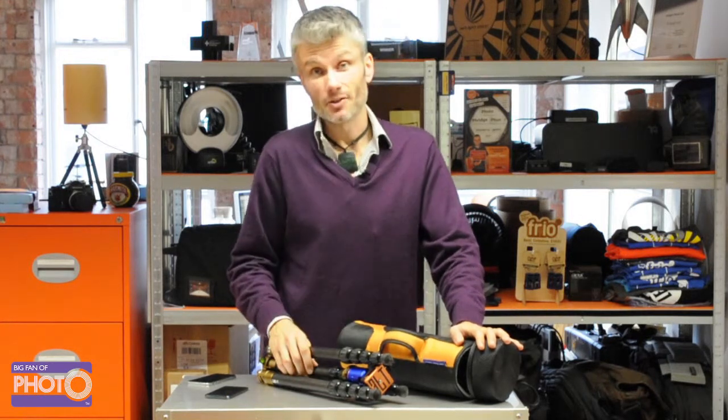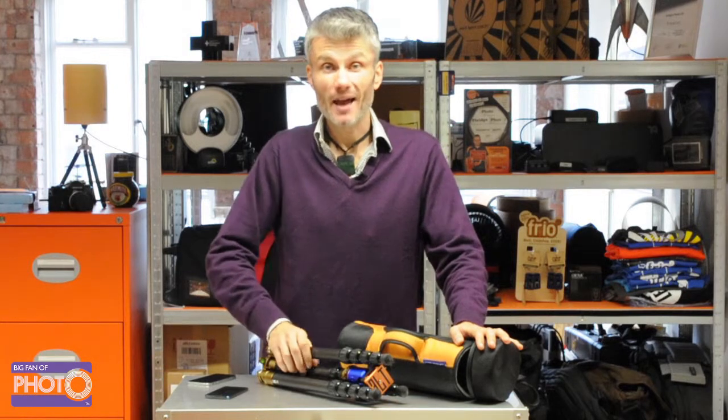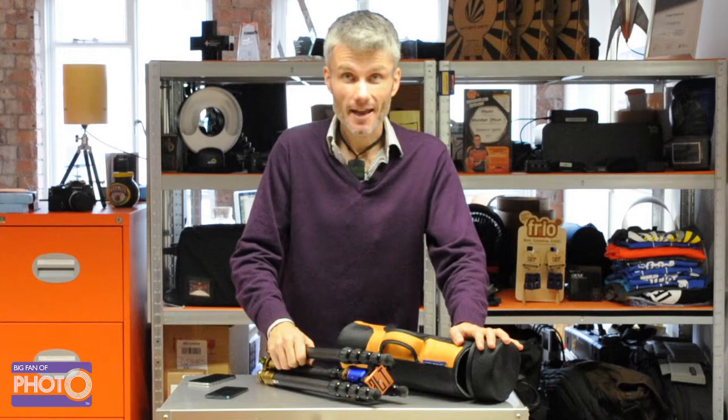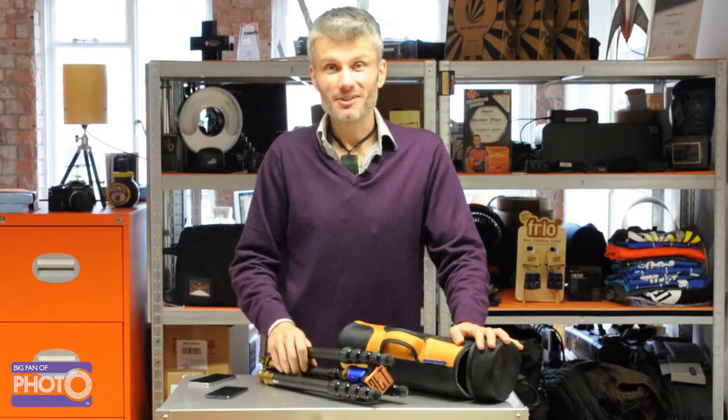We love gear, so if you've got any more questions, hit us up on email at hello@bigfanofphoto.co.uk. Thanks for watching, I'm James. Catch you next time.